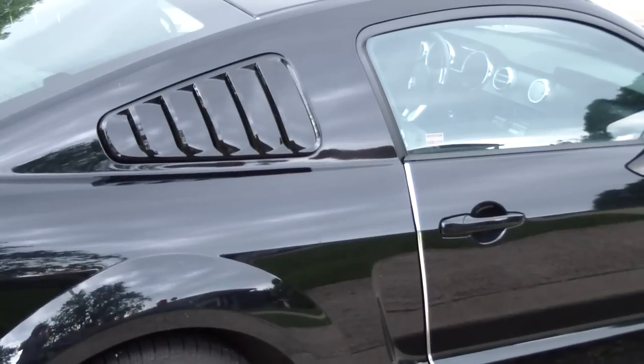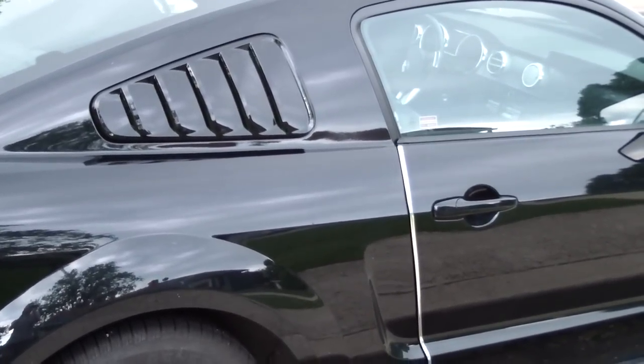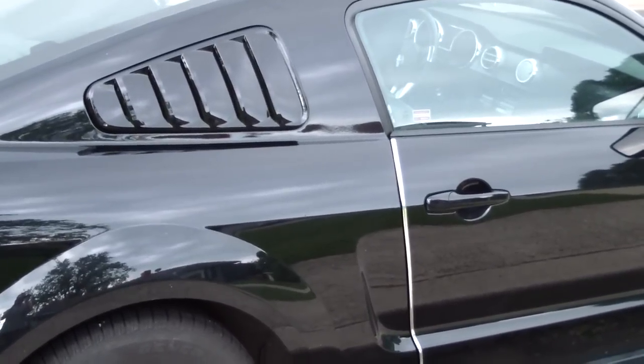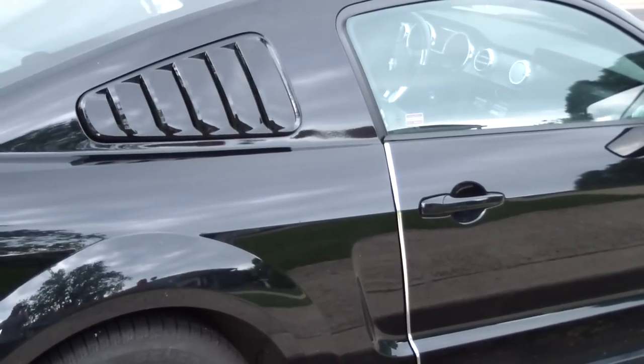As you can see, the louvers came out really well. It just helps give the Mustang that old school classic retro muscle car, tough guy, mean machine — you know, Mr. Miyagi karate kid kicking ass type look to the Mustang.